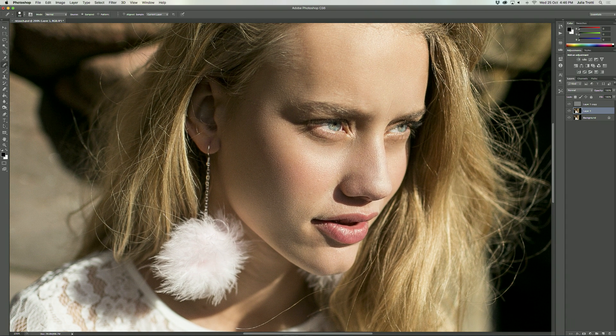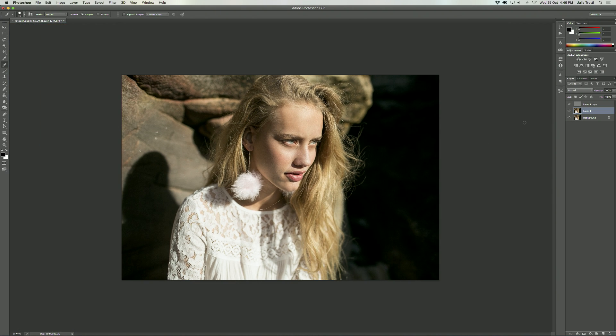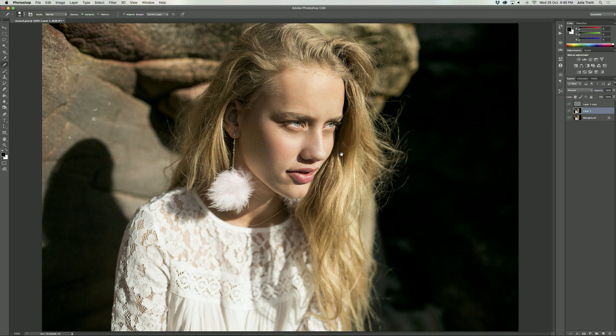I think that's pretty good for the low frequency layer — let me show you a before and after. There's the before and there is the after. As you can see, just by blending the colors layer we've made such a big difference on the image already. I think that looks really good — I like to zoom out and just double check that it all looks good, and I think it does.